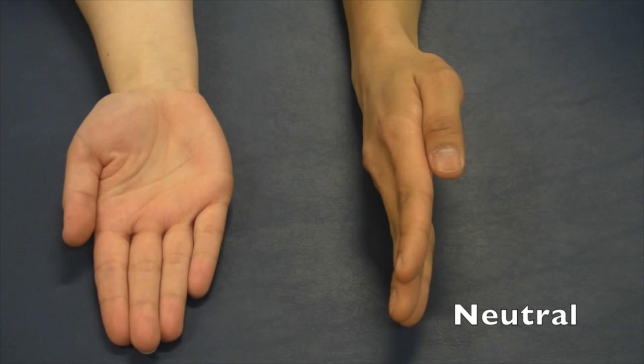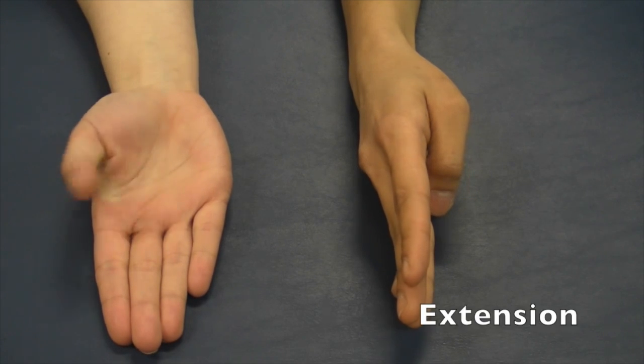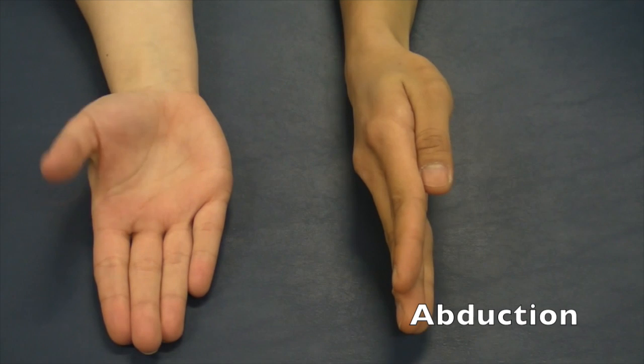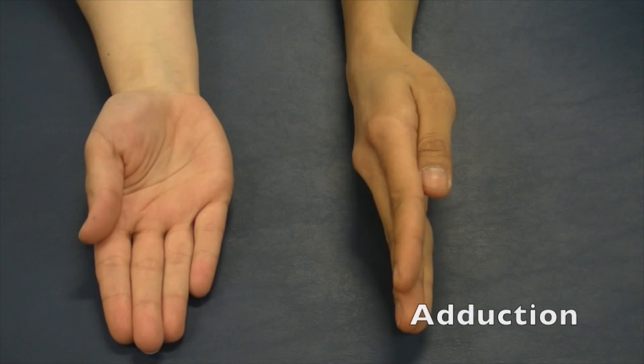Movements of the thumb: neutral, flexion, extension, neutral, abduction, adduction, opposition.